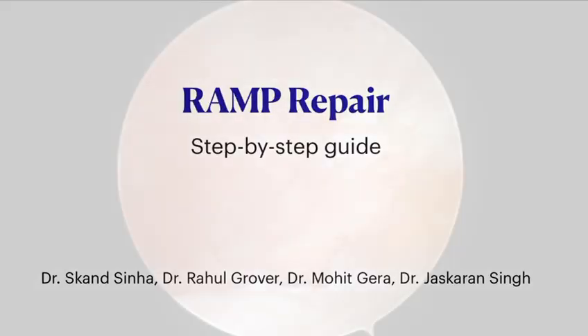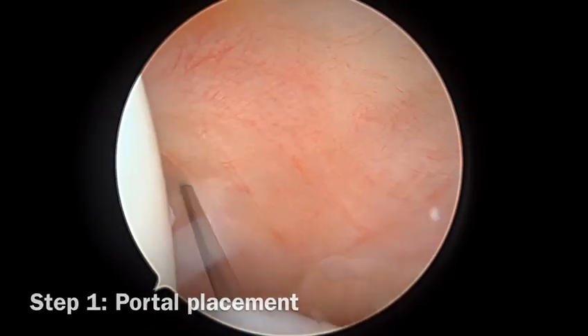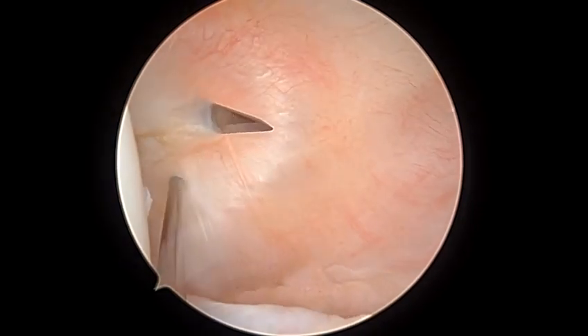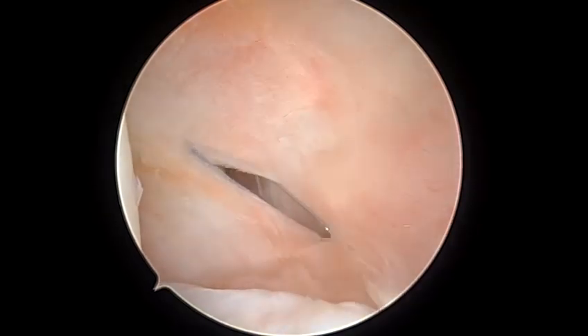This is a step-by-step guide of an arthroscopic ramp repair. Step one is portal placement. We begin by placing a standard posterior middle portal, placed under direct vision as viewed from the anterolateral portal.